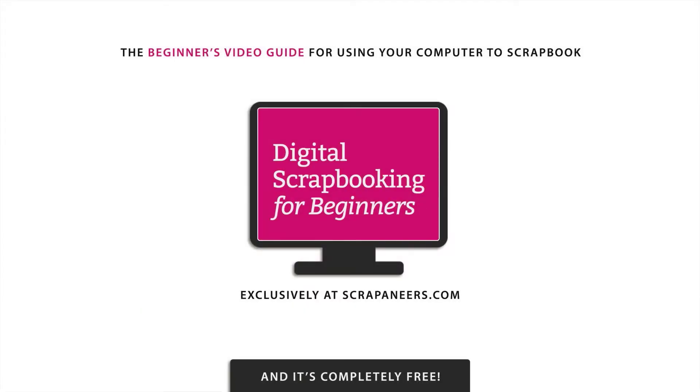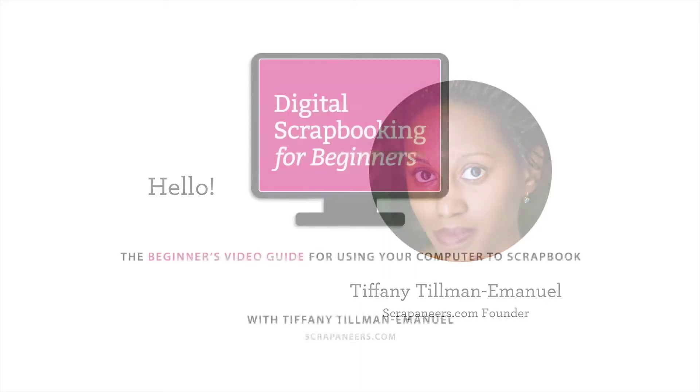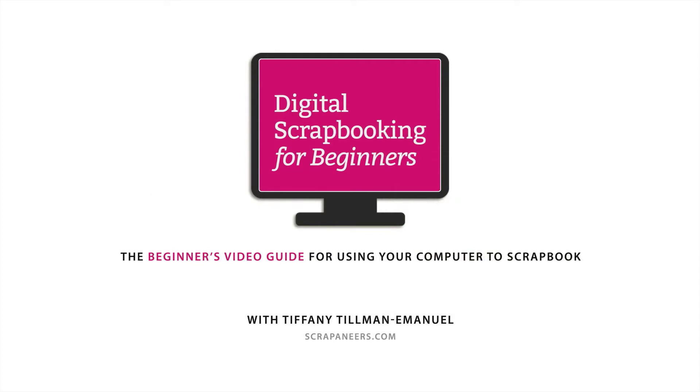Hi, I'm Tiffany Tillman Emanuel, founder and instructor for Scrapineers.com, the place to be to learn how to use your computer to scrapbook and craft artistically like a digital pro. And welcome to digital scrapbooking for beginners.